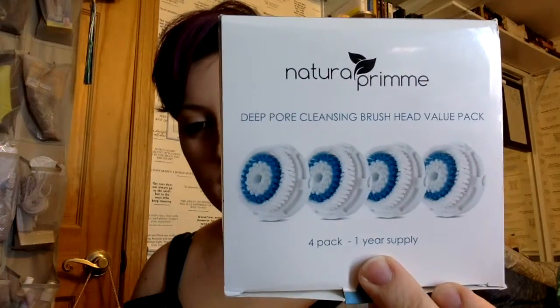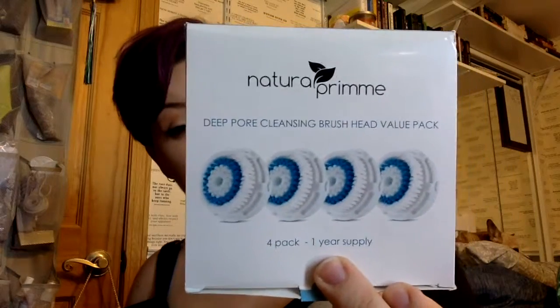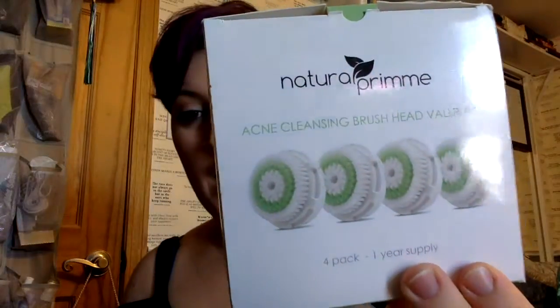I'm currently using one from Natural Premium. I got these in a four-pack off Amazon. I also have the acne-prone skin one, just because I rotate through them. I like the way the different brushes help with my skin.